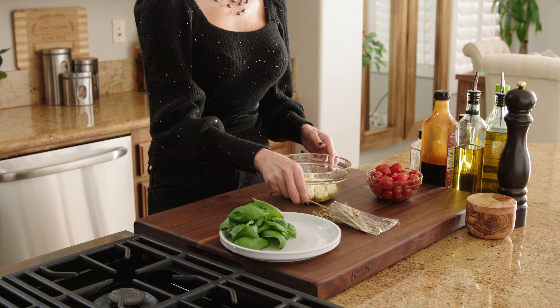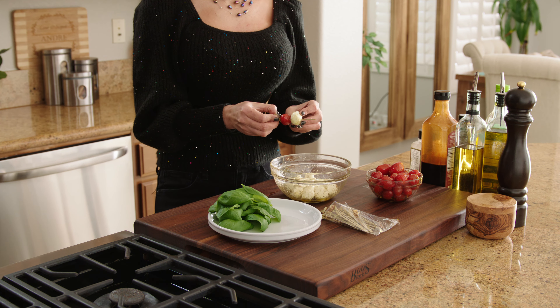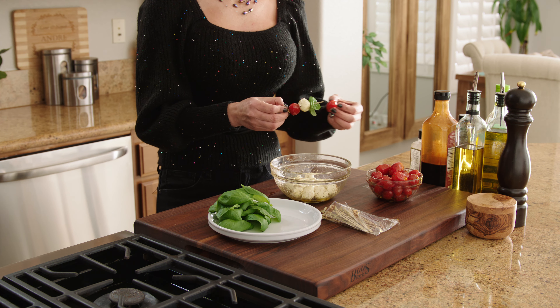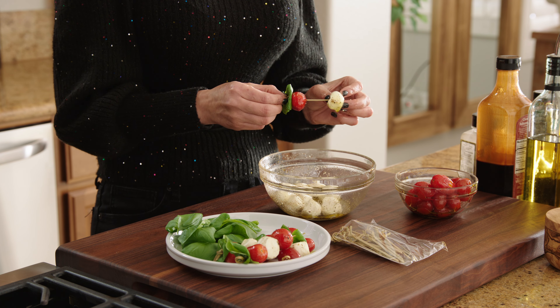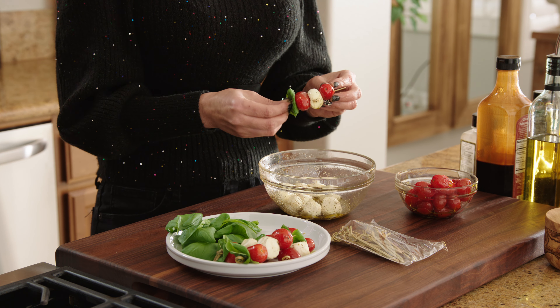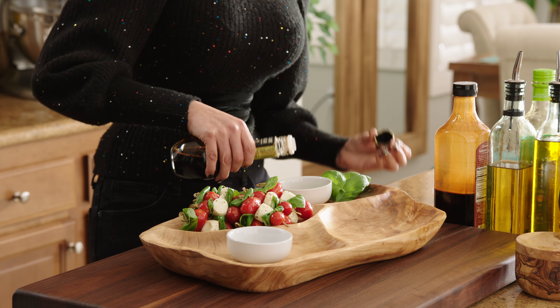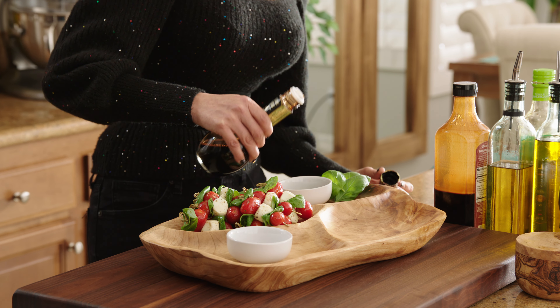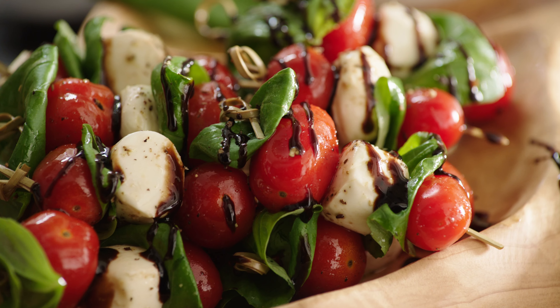Next, take the skewer and add one cherry tomato, then the cheese ball, then a basil leaf, and another tomato. You don't have to add them in any particular order — just have fun with it, or if you're OCD, make them all the same. Once assembled, add a side of olive oil with balsamic vinegar for dipping, and lightly drizzle balsamic glaze on your skewers to make them look pretty.